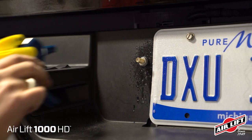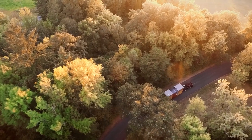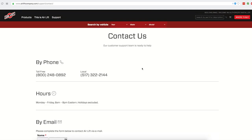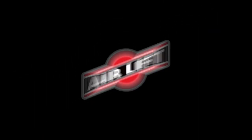Remember, when using Airlift 1000 HD air springs, you must add air pressure to the springs before adding a load to the vehicle. You can find more information about all of our products at airliftcompany.com, and our knowledgeable customer service team is always just a phone call away. Thanks for joining us in the Airlift Workshop.